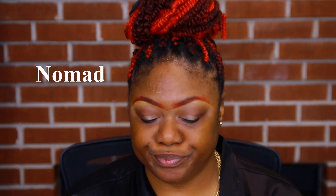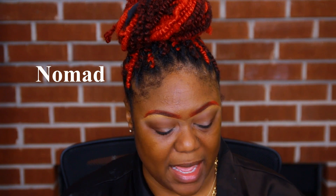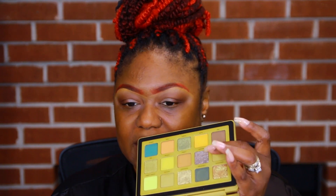Now, with my Natasha Denona palette — or with your Juvia's palette that looks kind of similar — either the Tribal palette or the greeny one, either or would do. I think I'm going to go into this color here; I think that's going to be cute. At least in my head it's going to be cute — it may not transpire the way I want it to, but we're going to see.